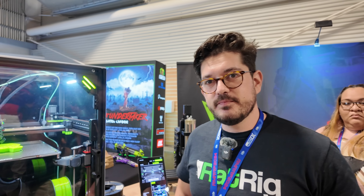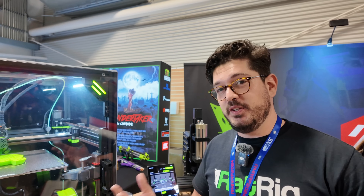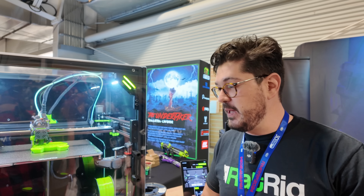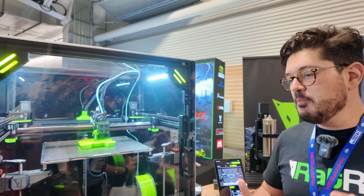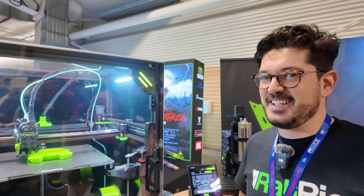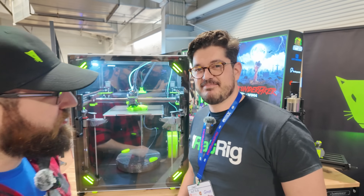The V-Core 4 is essentially a more refined, more capable successor to the V-Core 3. RatRig started capturing Early Bird newsletter signups and has already received a lot of Early Bird orders. They're fulfilling those before making the machine widely available. An optimistic release date is the end of April, though that depends on Early Bird order volume. Thank you to Sanat for the rundown on the RatRig V-Core 4 — check them out online.